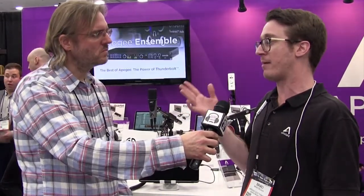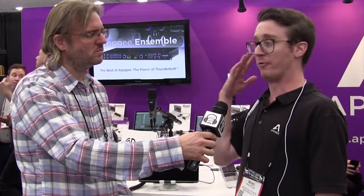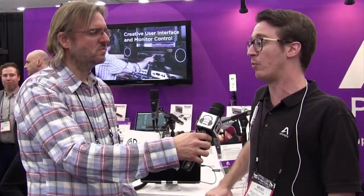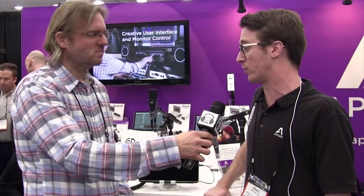A lot of USB mics get a bad rep because a lot of them are built for convenience, built for affordability — and that's an important part of it — but for us we never want to sacrifice quality at the end of the day. If we build something at Apogee, no matter what price point it's at, you can guarantee it's going to be professional quality.